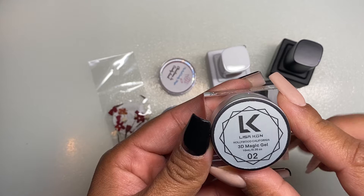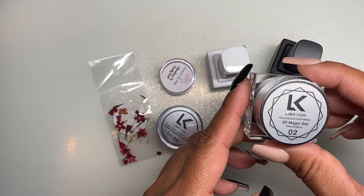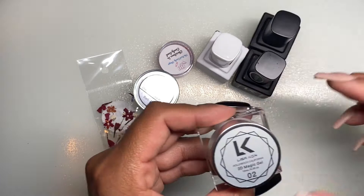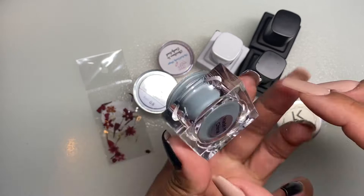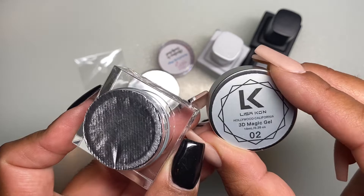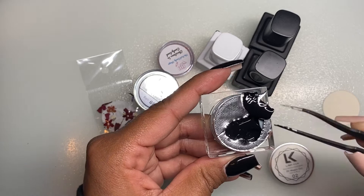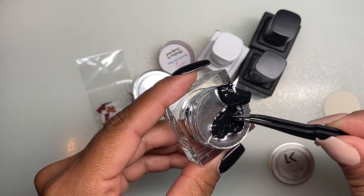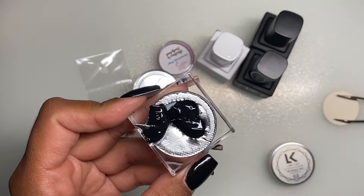The first thing I see is this Lisa Kon 3D Magic Gel. So this is the 3D Magic Gel — it's thick and pigmented paint gel for 3D line work and hand-painted art. I'm reading off the description from the website to make sure I give you the right information. It's 10ml, a pretty good size. I went ahead and opened it and the color is black — it has a thick consistency, so I think it's going to be a good gel for nail art.